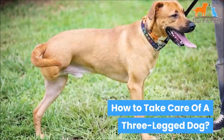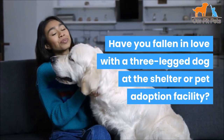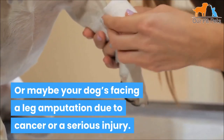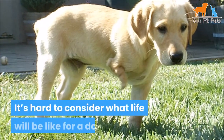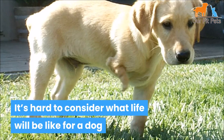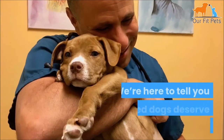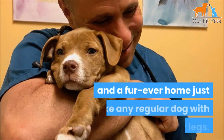How to take care of a three-legged dog. Have you fallen in love with a three-legged dog at the shelter or a pet adoption facility? Or maybe your dog is facing a leg amputation due to cancer or a serious injury. It's hard to consider what life would be like for a dog, and if you'll be able to adapt to a three-legged fur baby. We're here to tell you three-legged dogs deserve love, happiness, and a forever home.